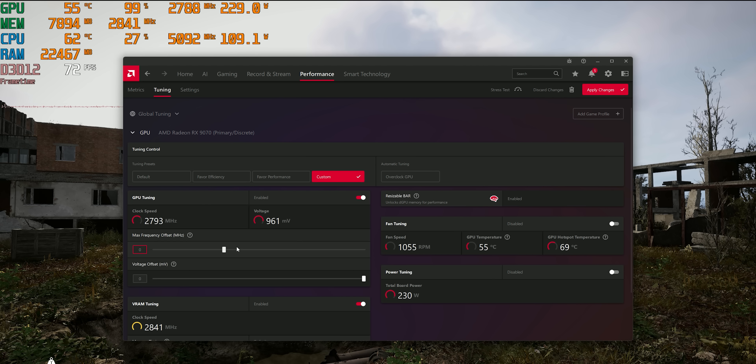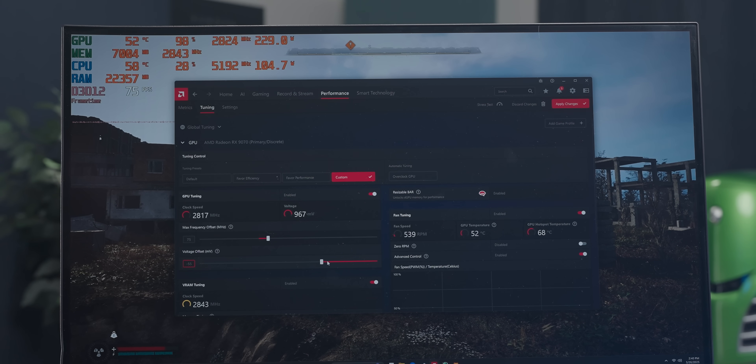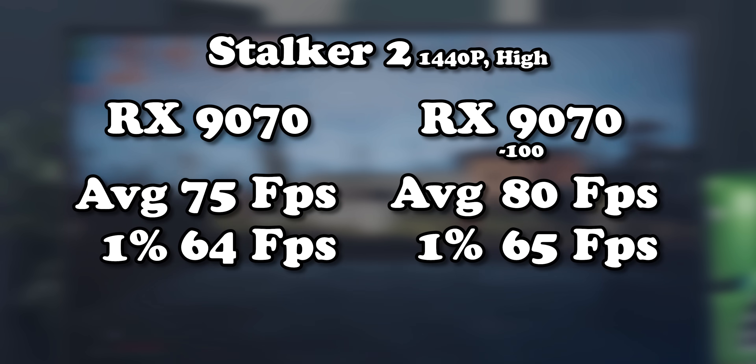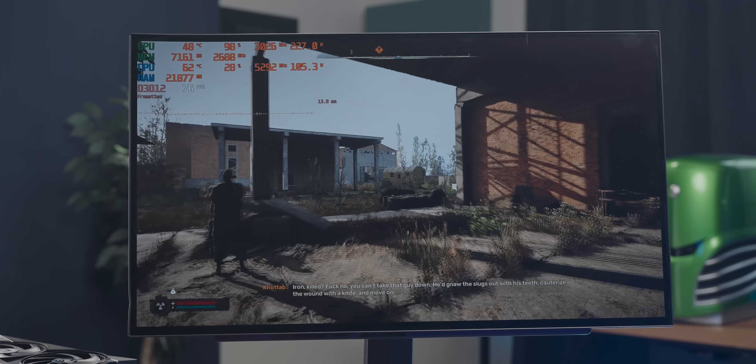I decided to try overclocking the 9070 and it went pretty well. Pulling the max core frequency slider doesn't seem to impact core frequency at all — it's dropping the voltage offset where things get interesting. At minus 100, the core frequency jumped from around 2.8 GHz to well over 3 GHz, gaining an extra 5 frames per second. In Stalker 2 every frame feels earned with blood, sweat, and tears. The 5070 is also pretty enthusiastic about overclocking — you can go ham on the sliders — though I can't really comment on stability given the flickering issues. With the 9070 overclocked, Stalker 2 gets to a point where I'm more or less happy with it — instead of dipping into the 60s it dips into the mid-70s, which feels a lot more decent.